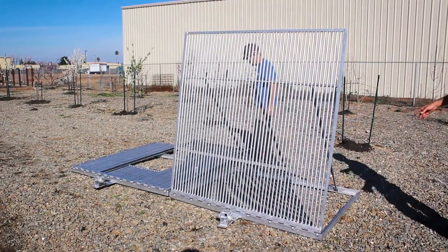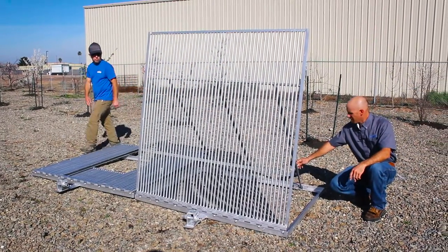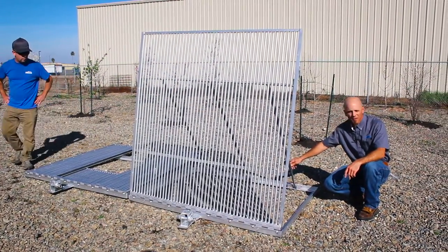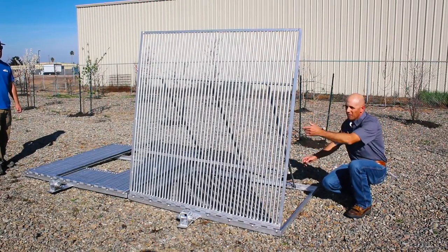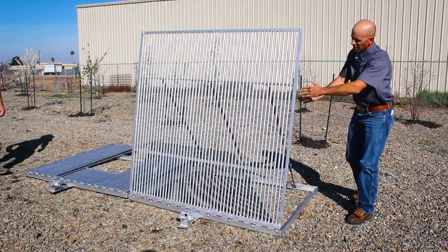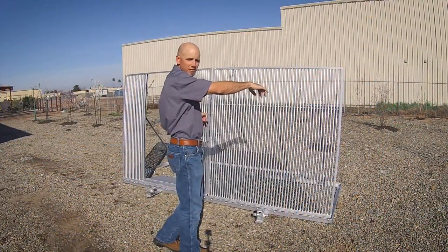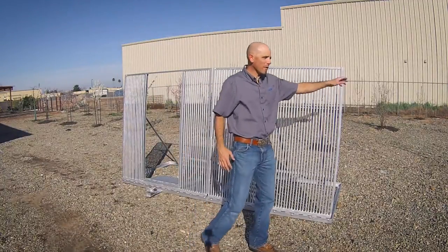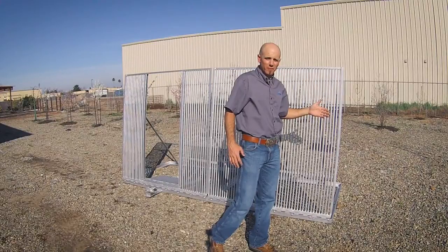Once the legs are in place, we also have a bolt in the back here. This bolt can be loosened or tightened. You can loosen it up and these legs are telescoping, so you can change the angle of the panel. The idea here is that we're making a fence-like structure in the river. We have these two panels and we're going to add more panels together to create the fence-like structure across the width of the river.